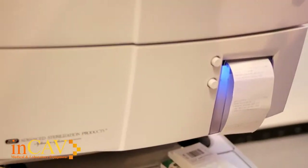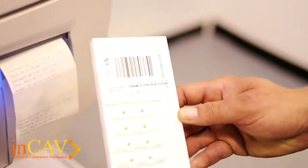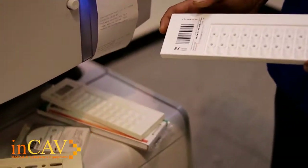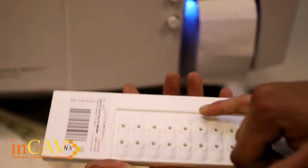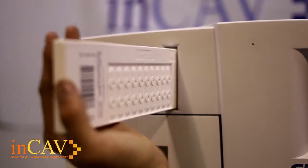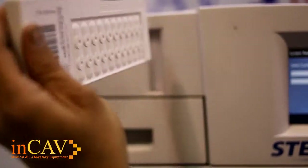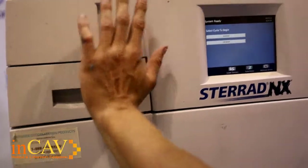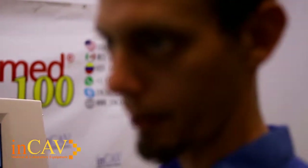Now that the Sterad NX has been turned on, we're going to go over the materials that you need to use the machine. The first thing you're going to need is the cassettes. These cassettes hold the hydrogen peroxide used for the procedure. Once you have a cassette, you'll see a 'this side up' marking as well as an arrow — bring it up to the cassette slot and insert it. When you push and get close, you'll feel a click. Stop pushing at that click; the cassette has been set properly within the machine.